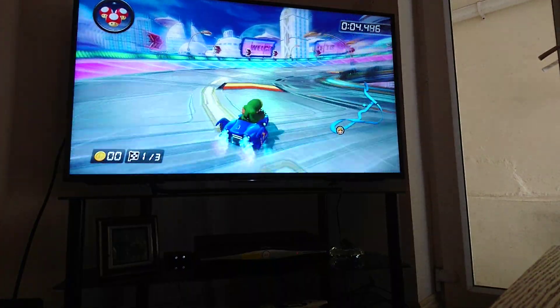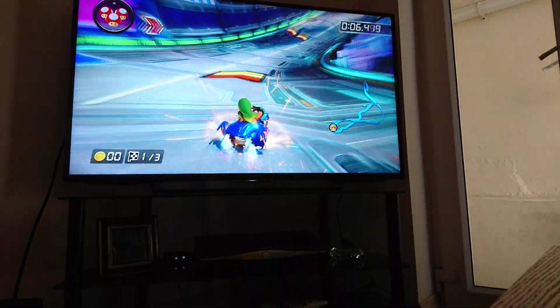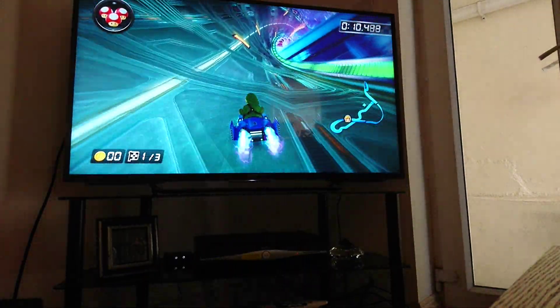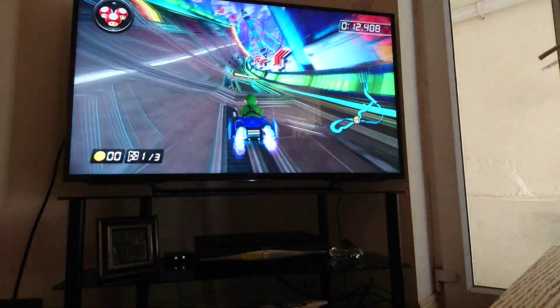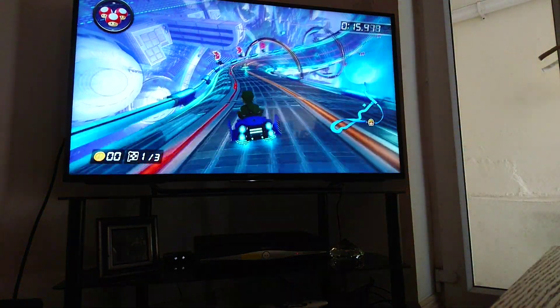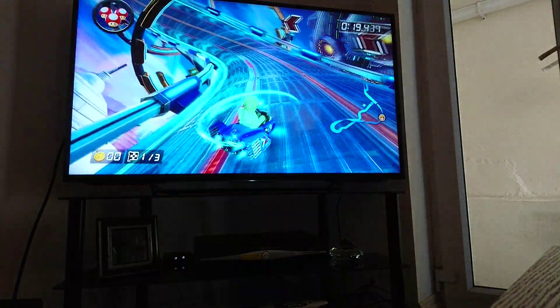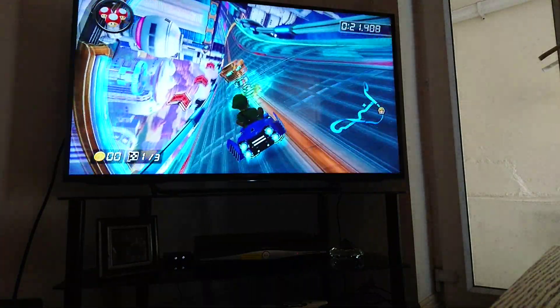I was just blown away — it becomes all really... it's just so wow. And this is native 4K, we're playing this. There is no upscaling. We're also using the graphics pack, but it is native 4K.